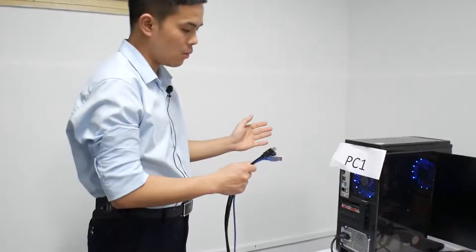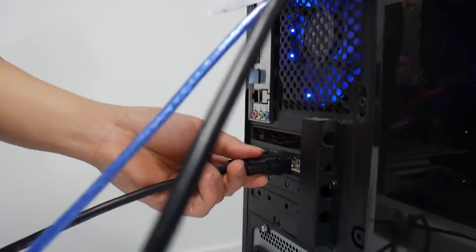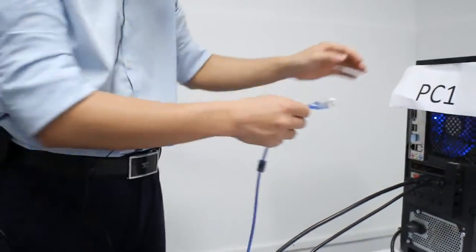First, we connect to PC one. This is a DVI to HDMI cable, the HDMI cable, and the USB cable.